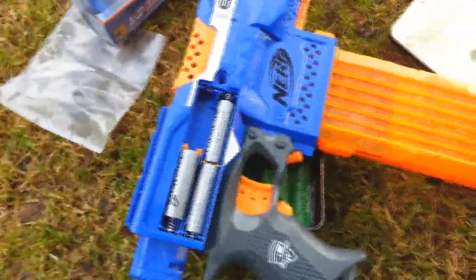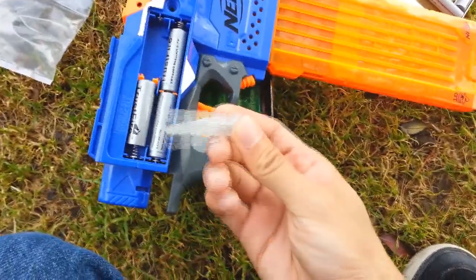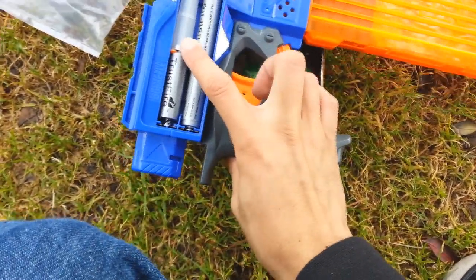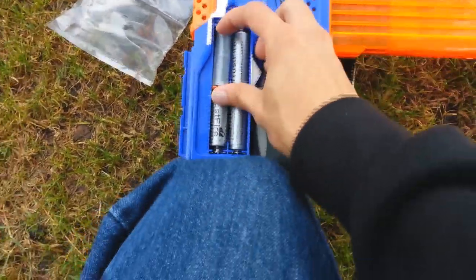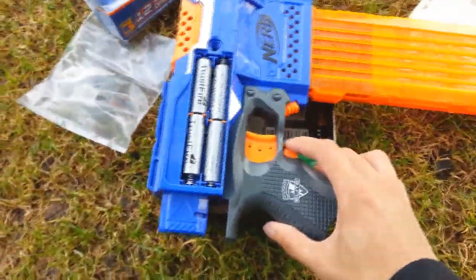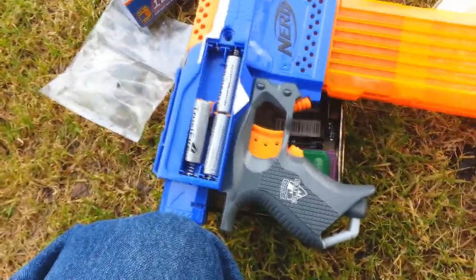Hey guys, basicnerf here, just want to make a quick interesting note for all the modders out there. I have three Trustfire batteries in here plus a spacer — that's about 12.6 volts. When I try to up it to 16.8 volts with four Trustfires, the battery compartment is a little weak, but nothing happens — Nerf must have installed some kind of voltage block or something.